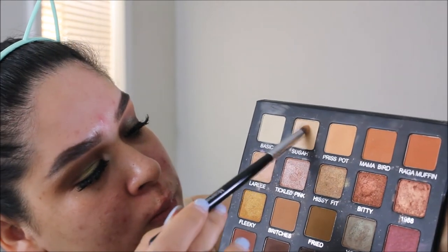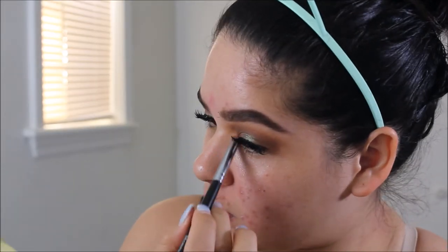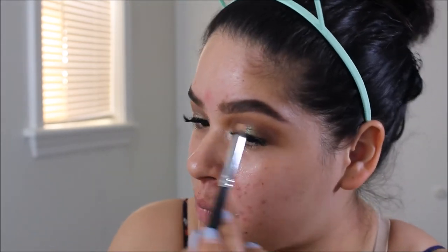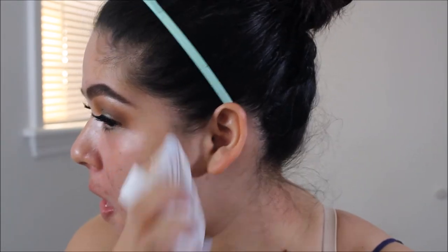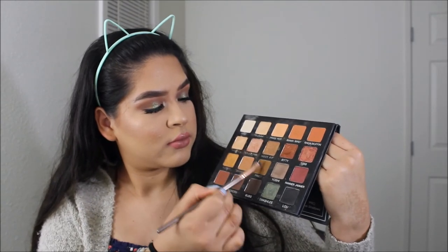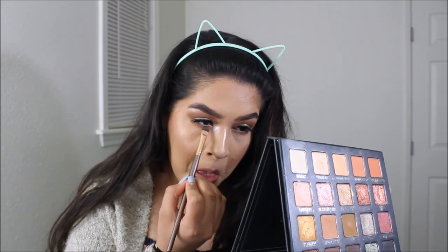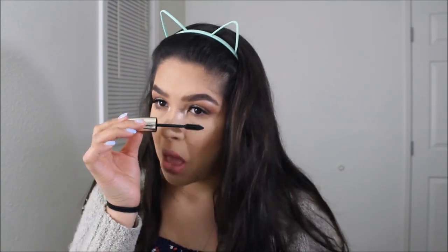Then I'm going to be grabbing Suga and Tickled Pink right into that inner corner, and I like to pop that right onto the brow bone as well just to wake up the eye. Then I'm going to take a wipe and just wipe away all the excess fallout. Used Britches and Fried right on the lower lash line, and popped on some L'Oreal mascara onto the lower lashes. And this is the completed look!